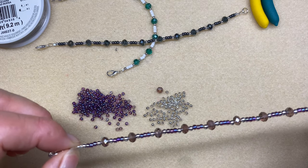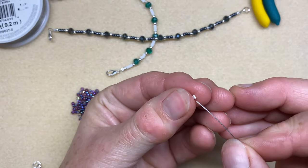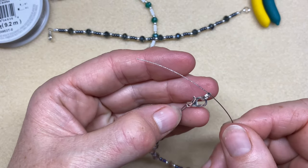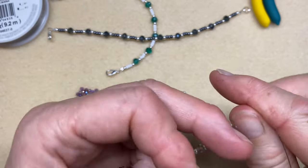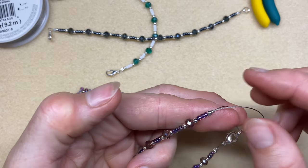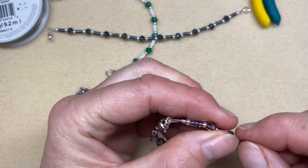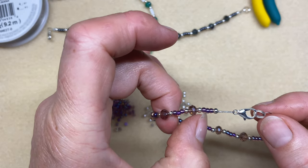Check that you're happy with your pattern, then thread on another crimp tube and take your wire all the way through the split ring that you've already got linked onto your lobster catch. Then take your wire back through the crimp tube and through the first two, three, four, or five beads — mine popped out after the big crystal, but wherever it pops out is fine. Pull all the wire through taking up the slack, and keep checking that the tail from the beginning is still tucked inside, as it can sometimes pop out.